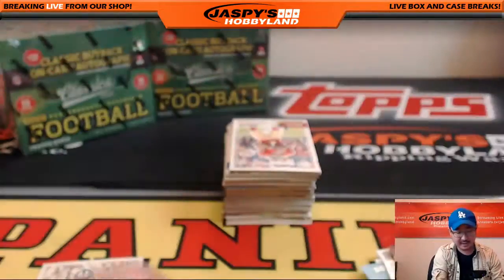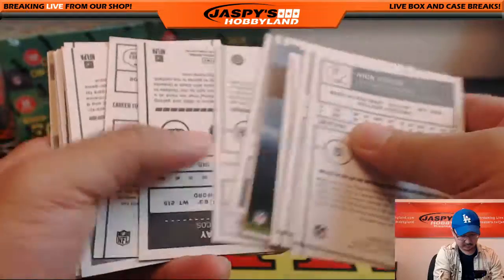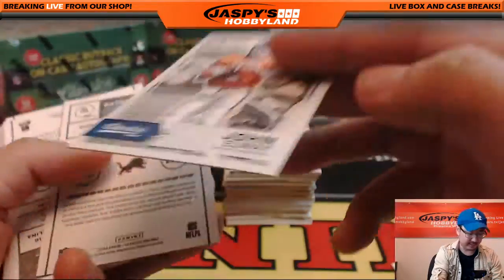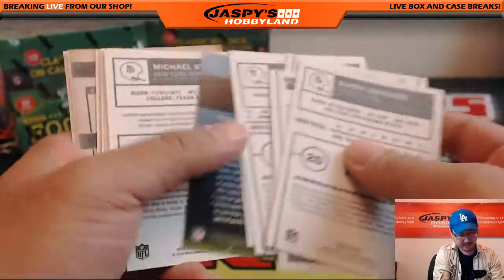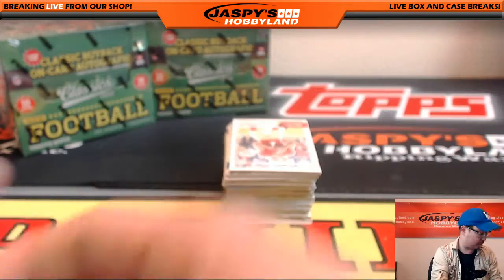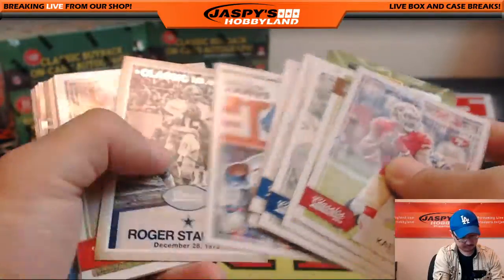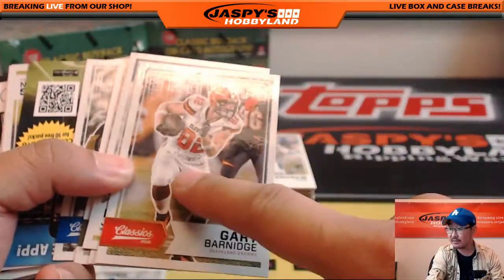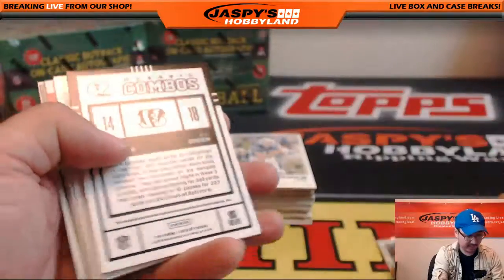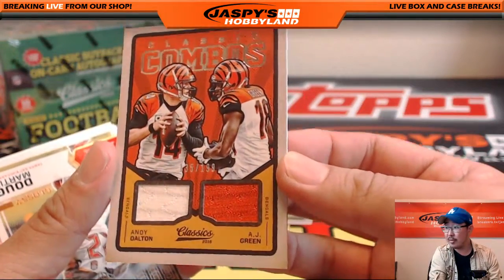A lot of old school guys, new school guys. Good to see the 2016 class in there as well. These ones — you can see they call them black backs, I believe. The ink is a little bit darker than the rest, and that's the John Elway. I'm mainly looking for the ones that are blank on the back — I think those are more short-printed than some of the other ones. These glossy fronts are different from the sort of matte finishes. Classic Combos — Bengals, A.J. Green, numbered 135 out of 199. It's your first hit out of the personal box.